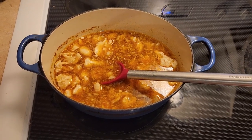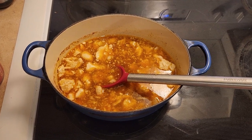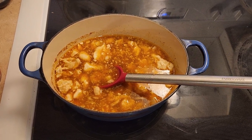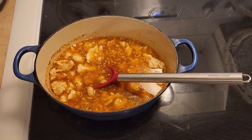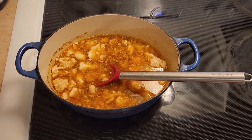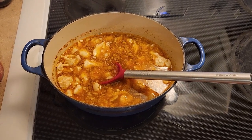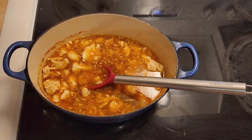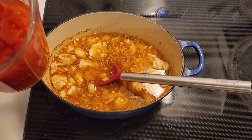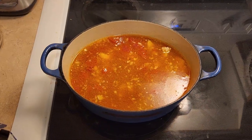Next we're going to add in one can — about 28 ounces — of whole tomatoes. You can use diced; I'm using homegrown tomatoes that I canned. We do want all the juice, so do not drain them. I'm going ahead and adding them to the chicken in the Dutch oven and mixing that in.